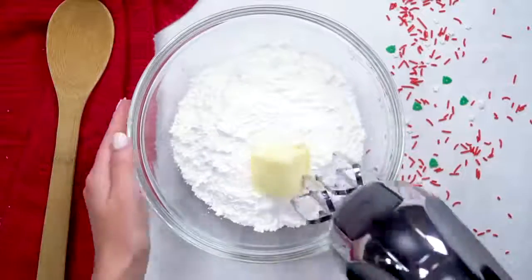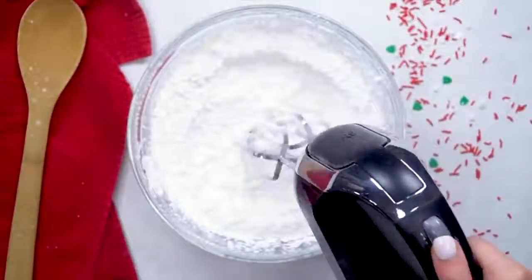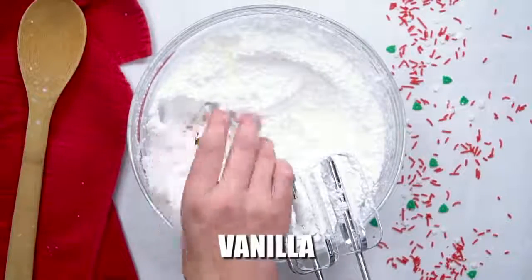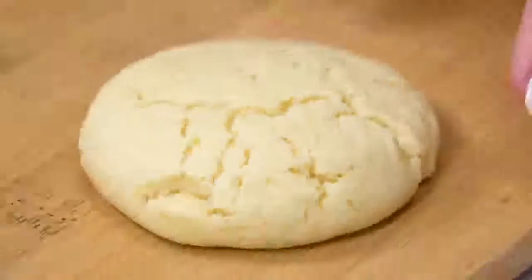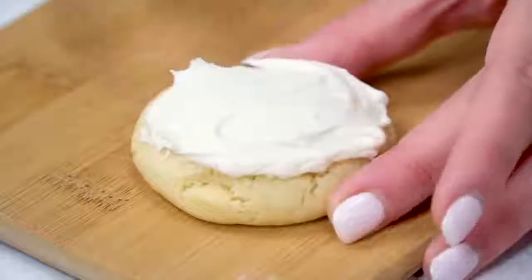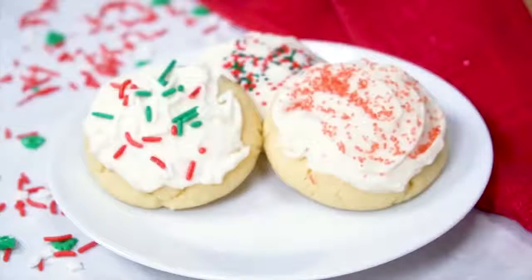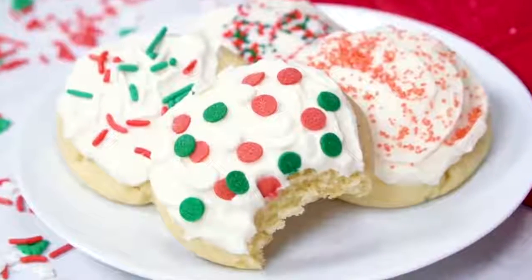We start the frosting with two and a half cups powdered sugar and three tablespoons of softened butter — mix those together the best you can. Next, add three tablespoons of milk and a half tablespoon of vanilla extract. Blend those smoothly so you don't get powdered sugar everywhere, and your frosting will become thick and delicious. The trick is not to melt your butter — keep it softened, and that's how you get the buttercream texture. Then to decorate, add your favorite sprinkles. These are super soft and work with any holiday — just change up the sprinkles, but I love making them for Christmas.